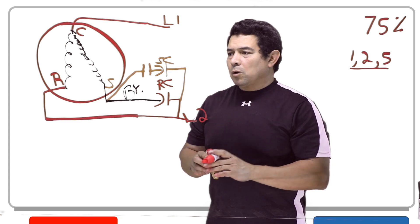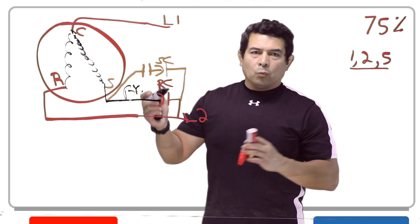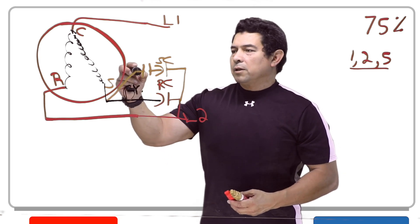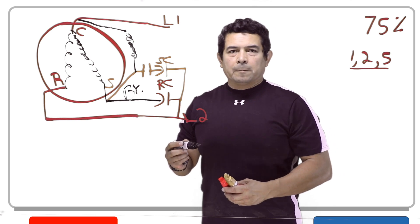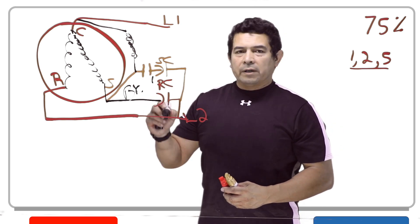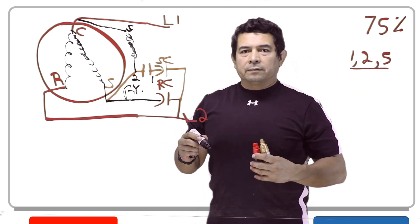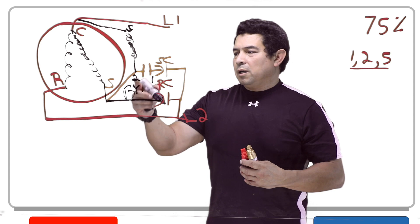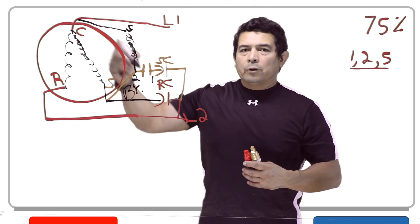What takes this out is going to be the potential relay. In a relay, we have nothing more than a set of contacts and a coil. Connection number one is hooked up to the capacitor and to the contacts. Number two is connected to the start winding and at the same time to one side of the coil. The other side of the coil is connected to number five, and five goes to common.